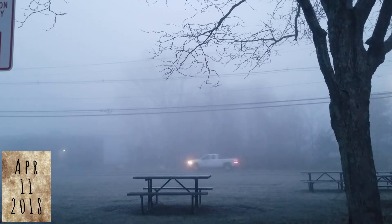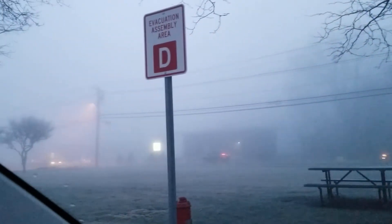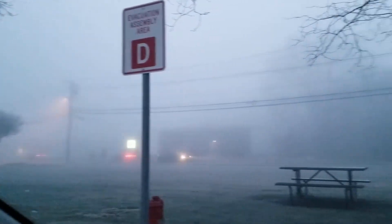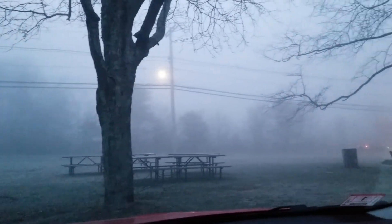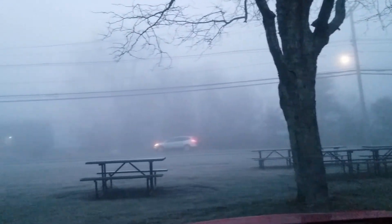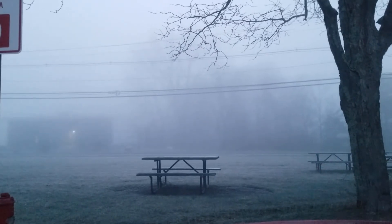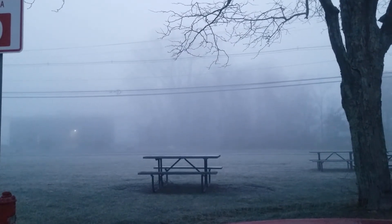It's five minutes to six in the morning and it's a little foggy out here. I passed a terrible-looking accident on the way here. Today's going to be a good day — I need today to be a good day.